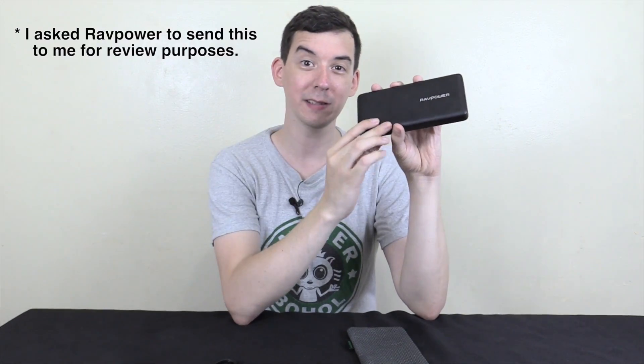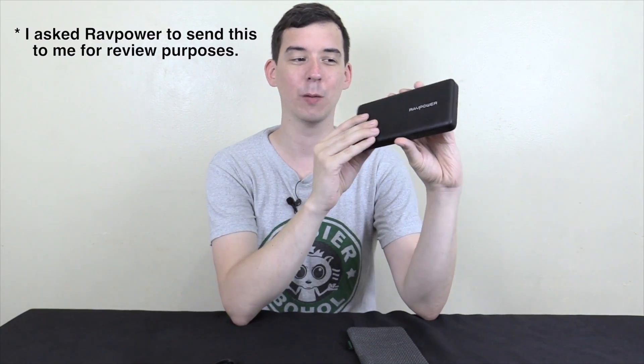Hi everyone, today we're going to take a look at this 26,800 milliamp hour power bank from RAVPower. The exact model is RP-PB41 — not exactly the easiest model number to remember — but 26,800 milliamp hours is pretty impressive. This actually has three USB ports on the output. I'll be showing you this closer in a minute, but for now I just want to tell you the basics.